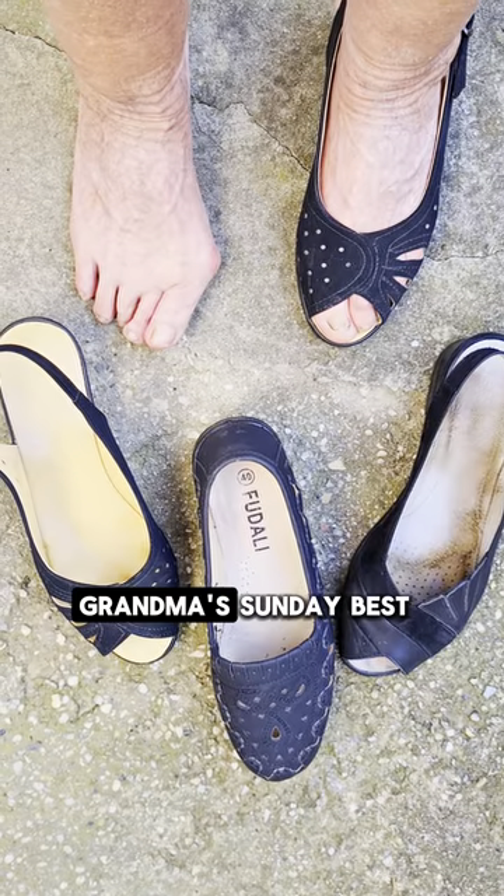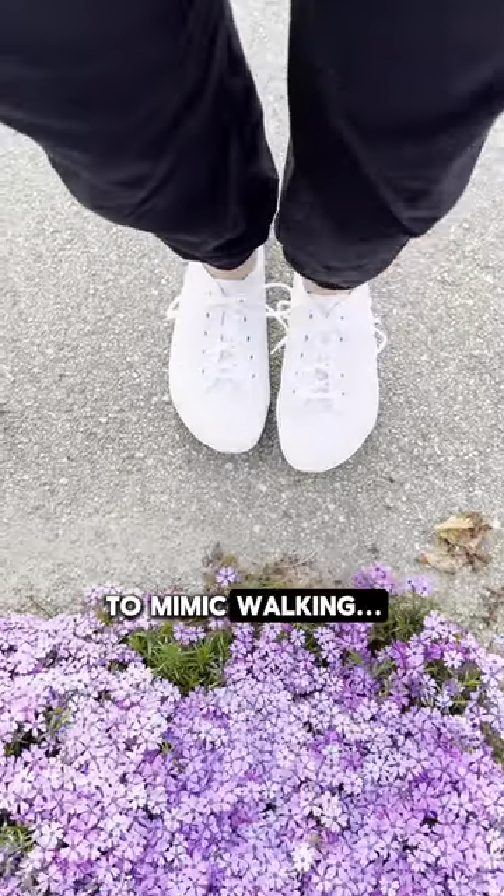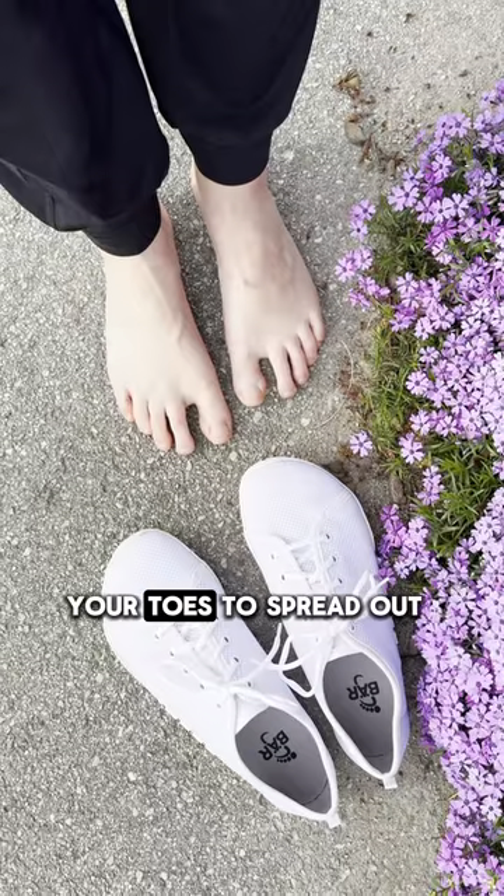These shoes aren't your grandma's Sunday best, but shoes that are shaped like actual feet. Barefoot shoes are designed to mimic walking barefoot. They're spacious, allowing your toes to spread out as if they were on a beach holiday.